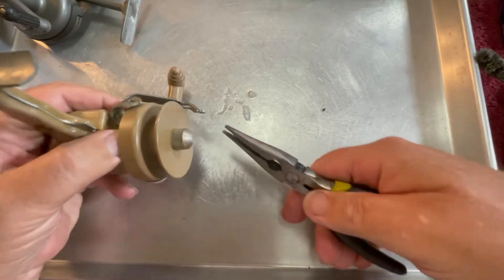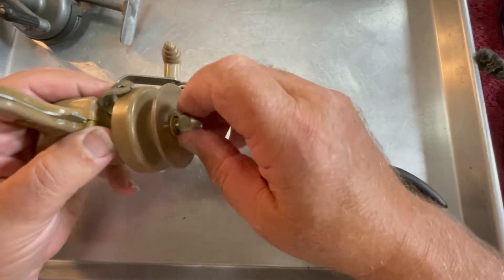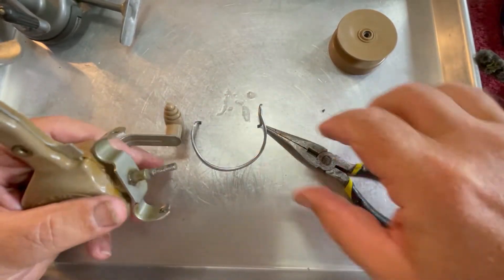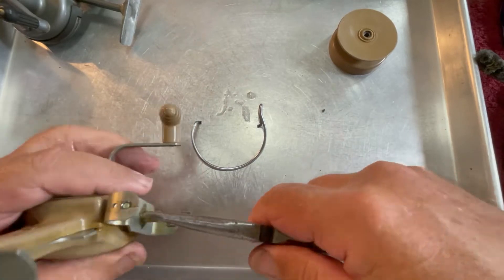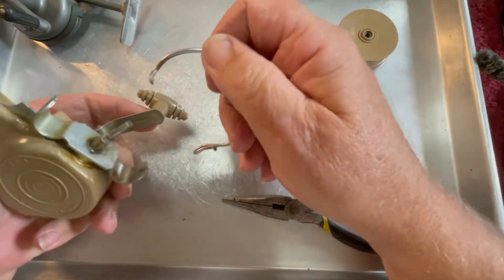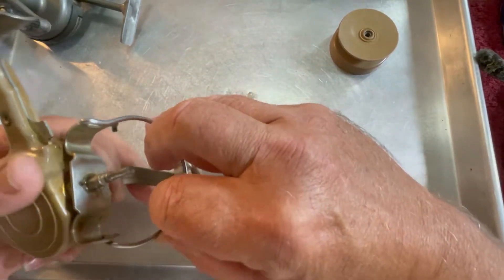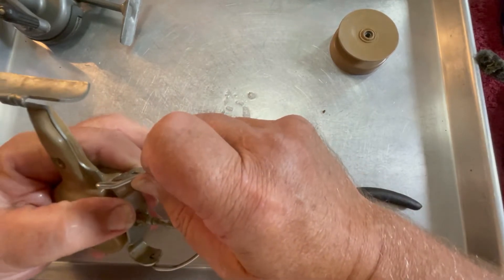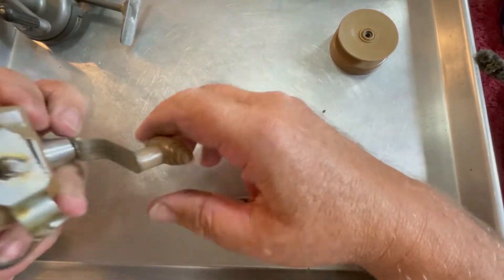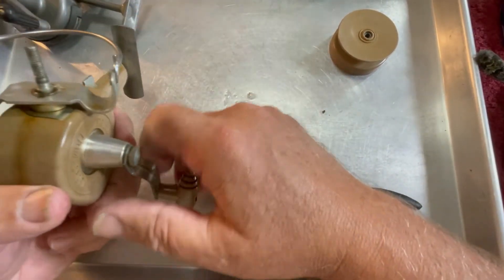Let's see if I can get this to come out. Let's take the spool back off for a moment and see if we can straighten that arm up just a little bit. See if that doesn't make it operate just a hair better. No, that didn't help it a bit.